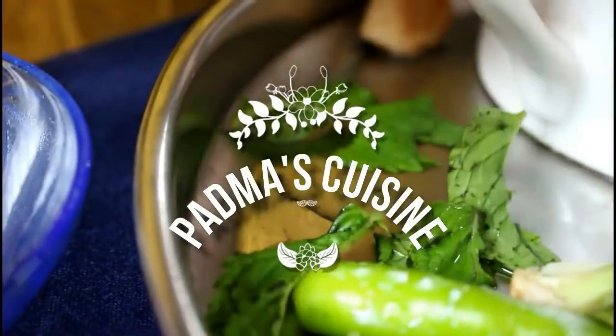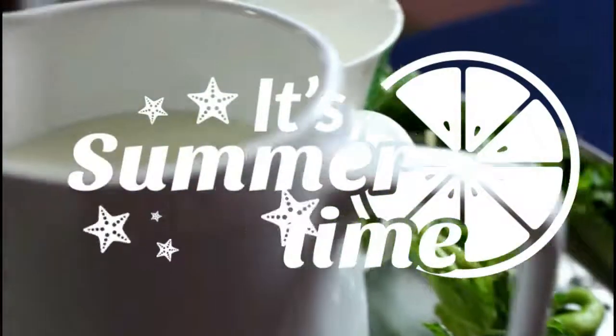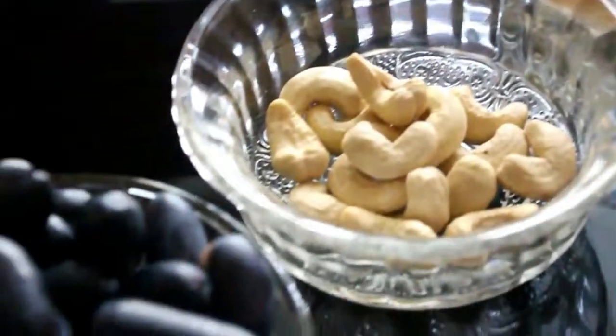Welcome back to Padma's Cuisine. It's summertime, so we are here with a grape smoothie. The ingredients are honey, soft cascus dates, dry grapes, soft badam, cashews, and grapes.